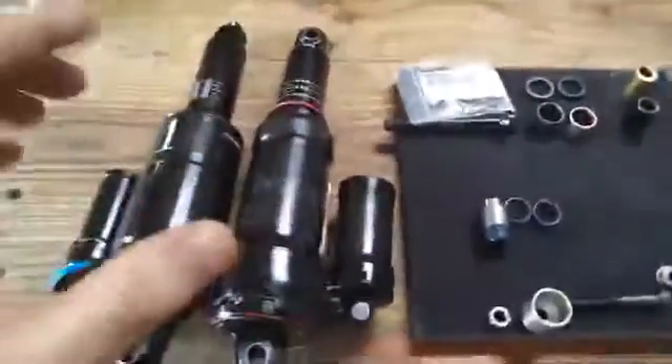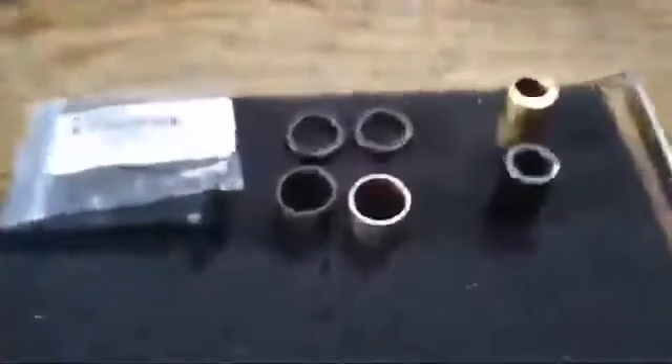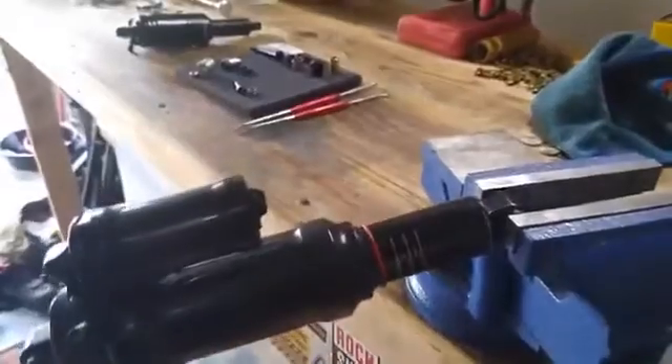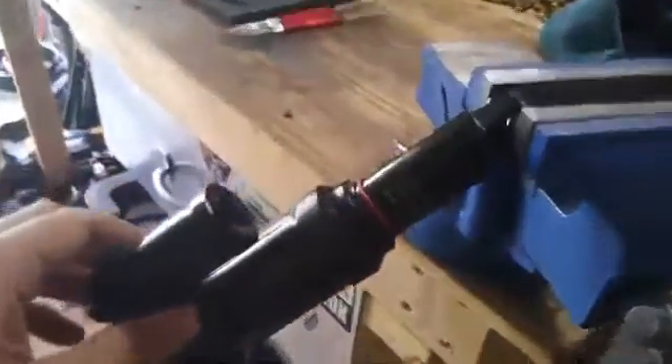I wanted to show the difference between a regular bushing and a needle bearing. We'll clamp it down in the vise and see how much friction there is. With the regular bushing, there's a lot of friction — it takes considerable force to rotate it, even though your body weight is designed to compensate for that. With the needle bearing, you can see how freely it moves — you can't even hold it in place. That is a needle bearing for you.